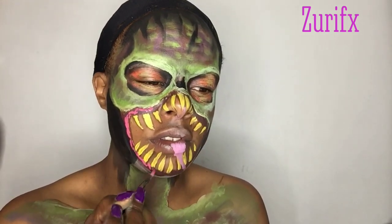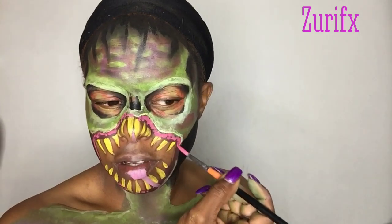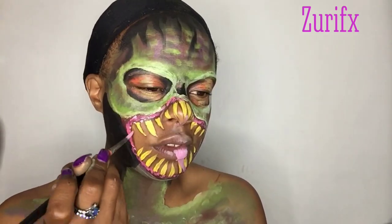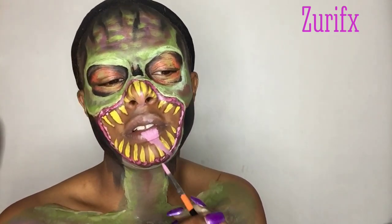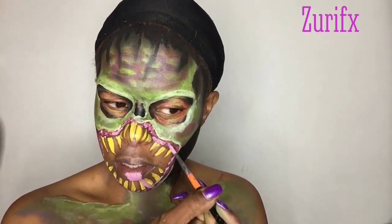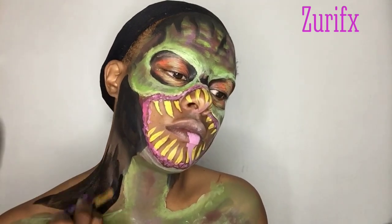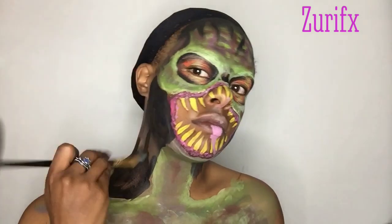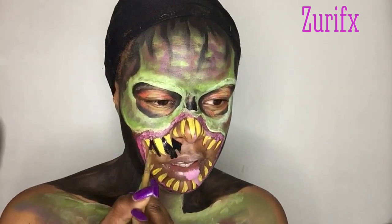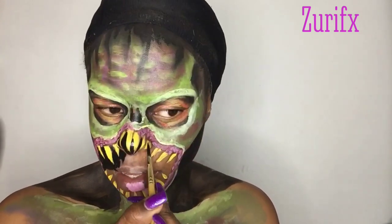Using a hot pop for my gums of my monster's mouth and then adding a light pink, I'm going to blend that together and go ahead and fill in the entire mouth area.